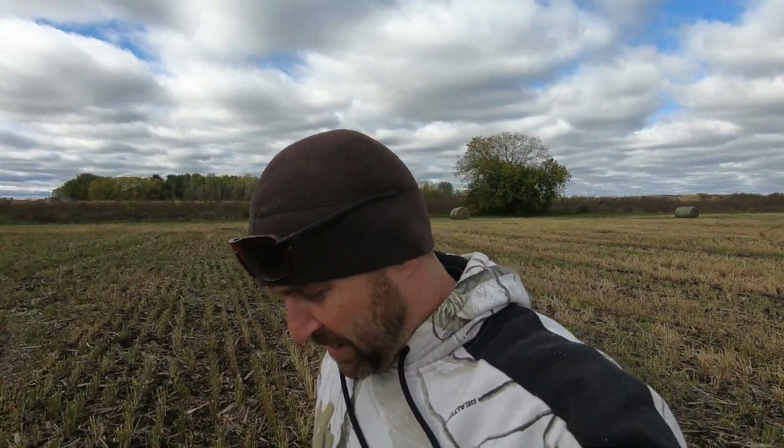Guys, welcome back to the channel. We took a short break from chopping here for a couple days. We ended up getting pounded with rain — it's just too wet out there. So we're letting everything dry up. Today's 20 mile an hour winds, decided to move some oat bales.